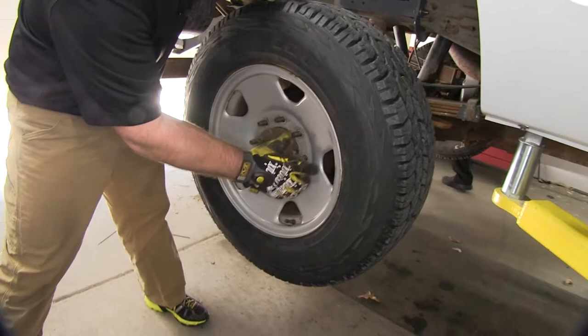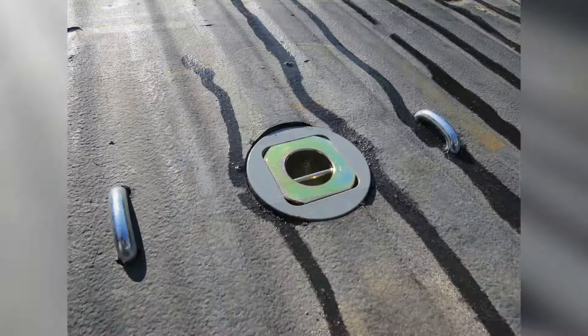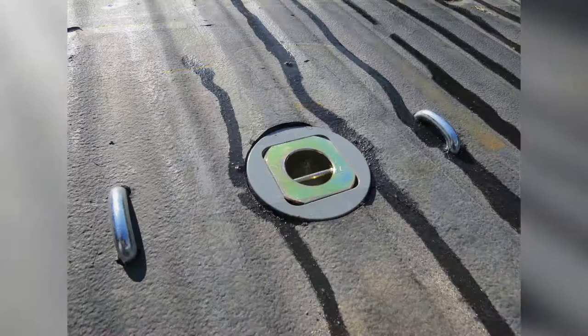Now we'll reinstall the spare tire and the rear tires. That concludes today's installation of the custom under bed installation kit for B&W Companion 5th Wheel Trailer Hitches, part number BWG NRK1108-5W, on our 2007 Ford Super Duty.